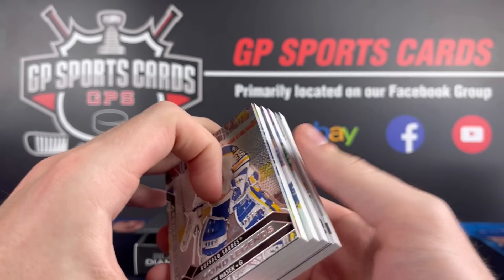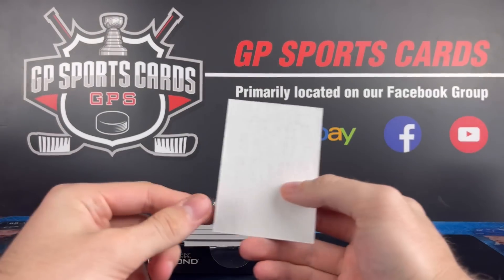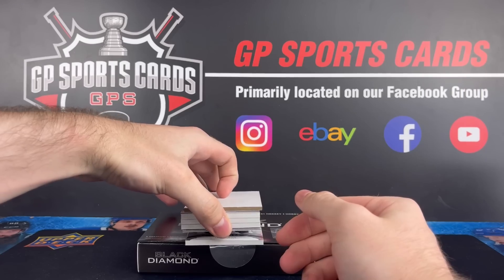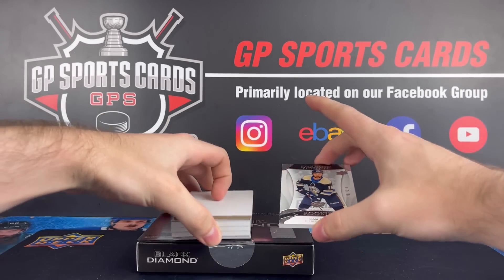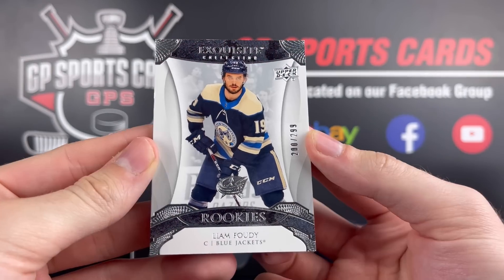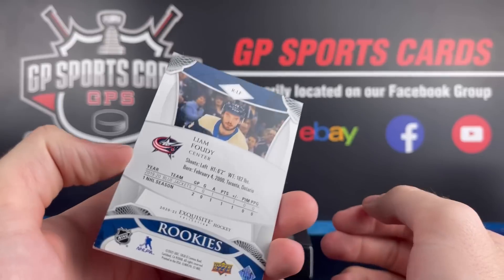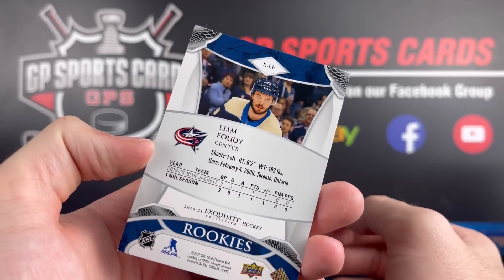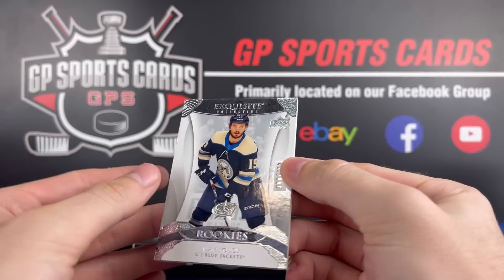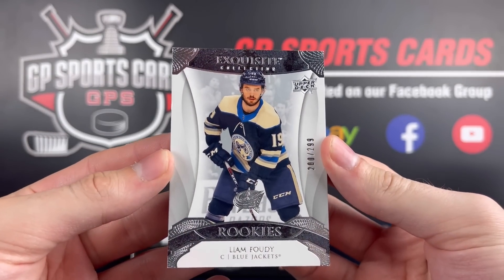One of them is our base. Going from the back to start off the box, it is going to be a Liam Foodie Exquisite Rookie. A great thing about Black Diamond is it's one of the only three products that feature the Exquisite collection — I believe it's Upper Deck Ice, Black Diamond, and the Cup. Exquisite cards are always amazing and beautiful.